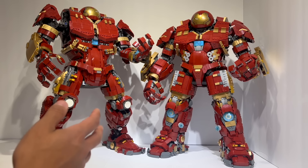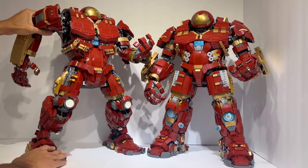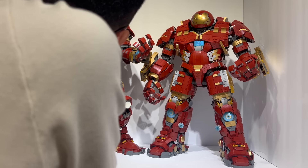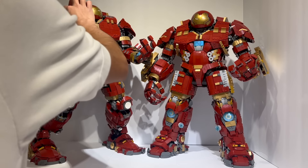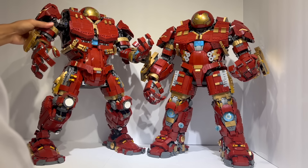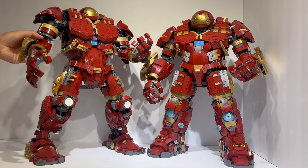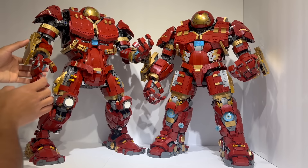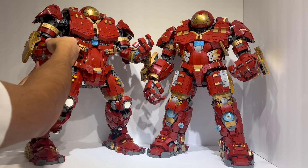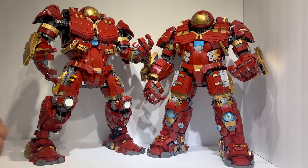The poseability is basically the same going from this model to this model. On the official set, you can rotate the arms up and down using dual ratchet joints, and the hands themselves are mounted on their own ratchet joints so you can rotate those around. Each individual finger can be posed, and that's it. Really, for a model this size, that is all the articulation you would pretty much want to expect.